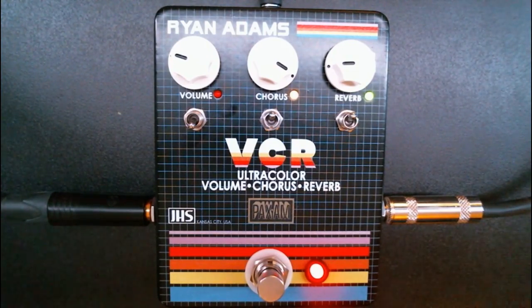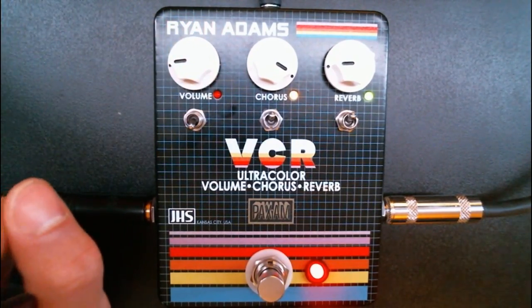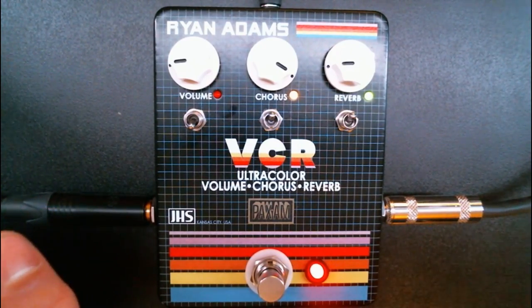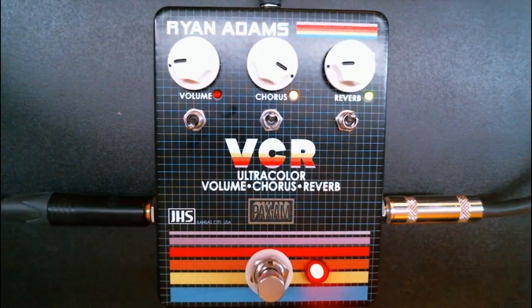Starting at the top: volume. The volume is a discrete volume used to add gain. And if you add a lot, it actually does a bit of distortion. It sounds really nice — nice and crispy.